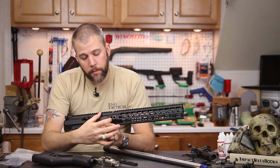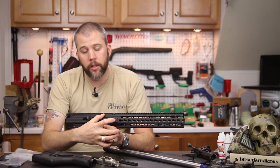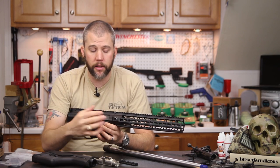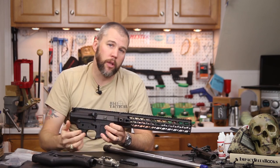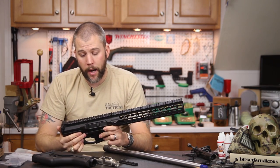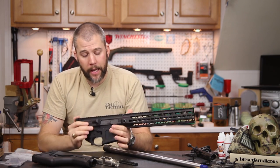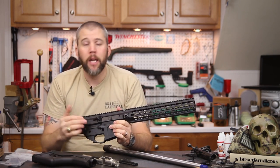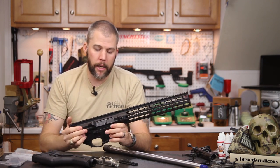Mega Arms also changed up the sling mounting points — these are now steel anti-rotation QD sockets. When you insert your QD sling swivel it locks into one of the positions and won't rotate, so you don't have to worry about your sling getting wrapped up. The rest of the receiver going back is pretty much the same across the monolithic, MKM, and now the Megalithic.